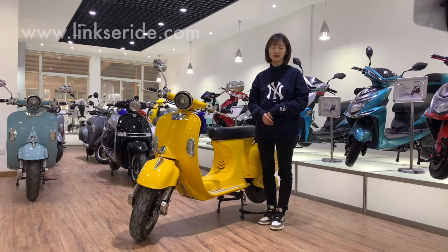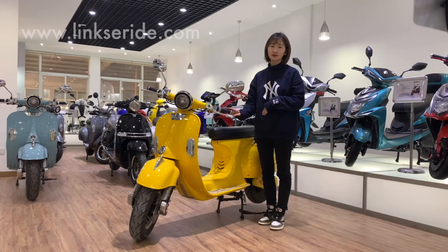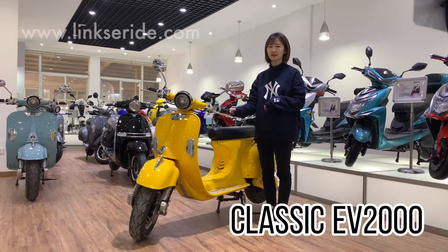Hi, this is Diana from Lynx. Today I would like to show this top sell model to you. This is a 2000W Retro Classic Electric Scooter. We call it Classic EV2000.